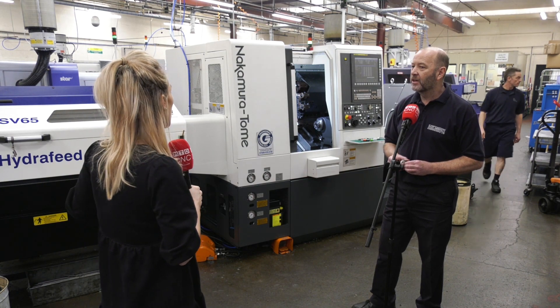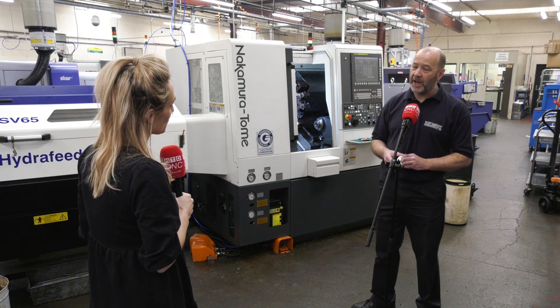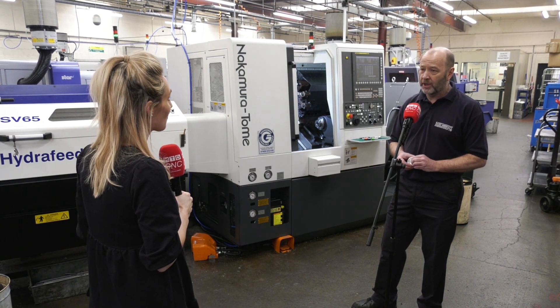Rob would recommend these machines to other people. You pay a little bit more for them, but that's the old adage in life — you pay for what you get. With these Nakamura Tomes, you get a really good machine.